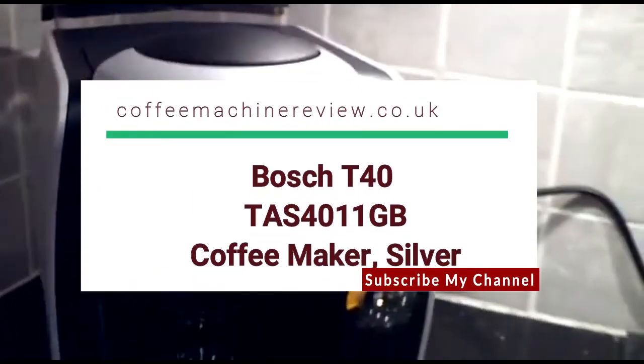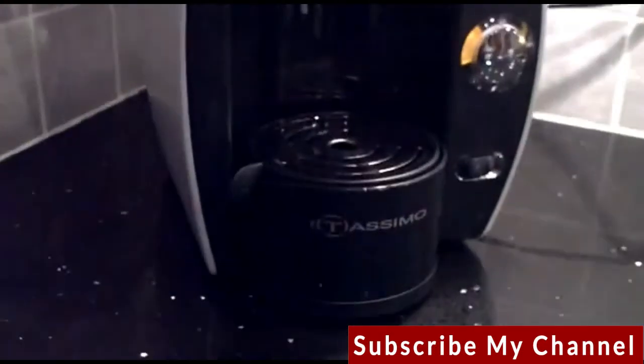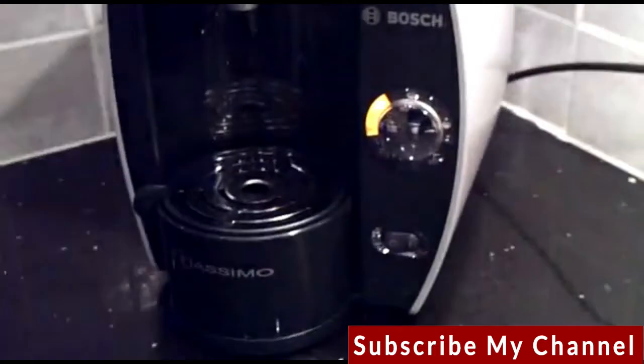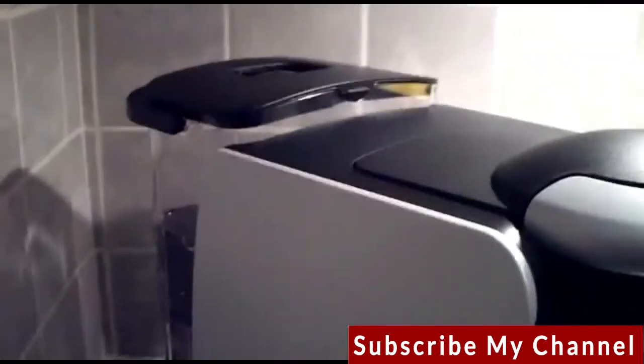Hi, this is a quick video demonstration of the new Bosch Tassimo hot drinks machine. As you can see, it's fairly compact in size. There is a 2 litre water tank at the back. Once that's got some water in, you're actually ready to go.